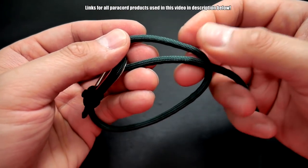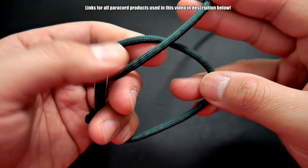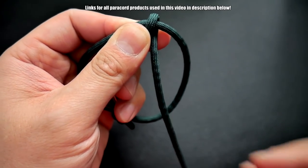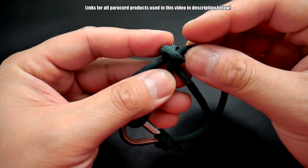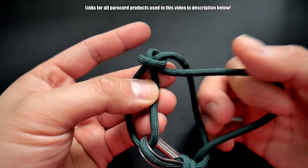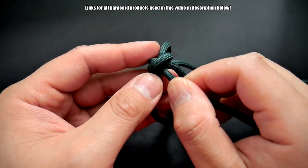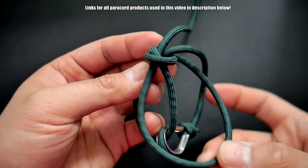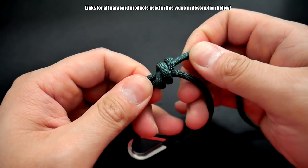You may have to tie and untie it to adjust the proper size, but let's do that real quick. Same thing — loop behind, and then loop over. You've got the two loops there, then take that same end and insert it underneath, and close it up.